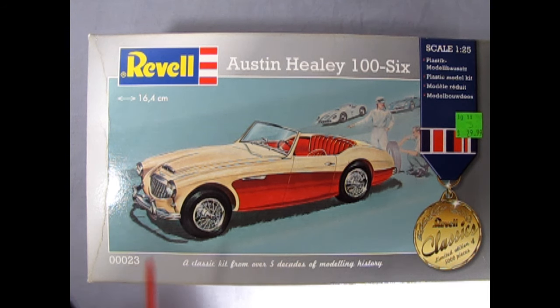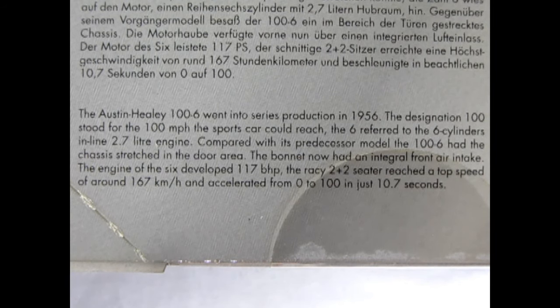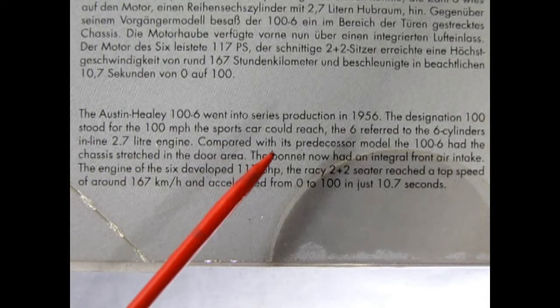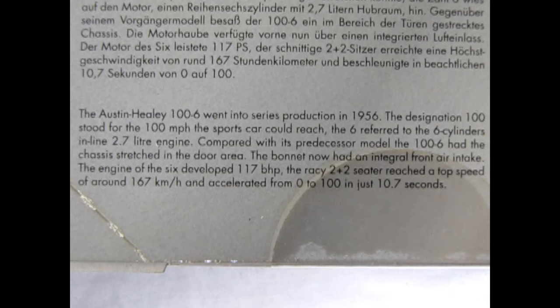It's not the greatest story, but it is history. On the side of the box there are no pictures of the built model, but there is a write-up: the Austin Healey 100-6 went into series production in 1956. The designation of 100 stood for the 100 miles per hour the sports car could reach; the six referred to the six-cylinder inline 2.7-liter engine.